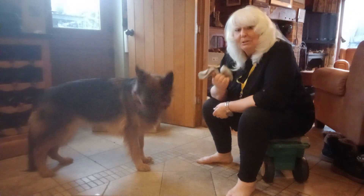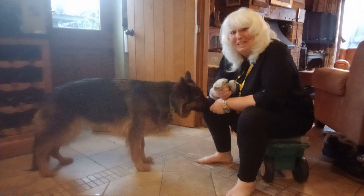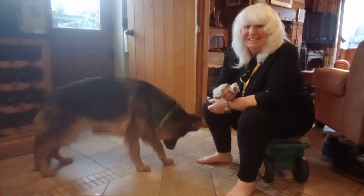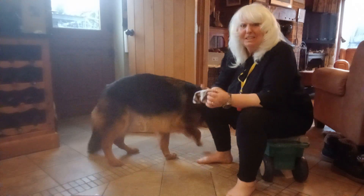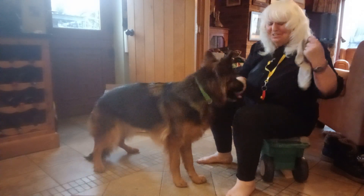The problem is that she won't let me put my socks on in the morning, because it's her job to take them off. And when the grandchildren come, she thinks that's great fun because they take their shoes off, and she's chasing around taking their socks off.